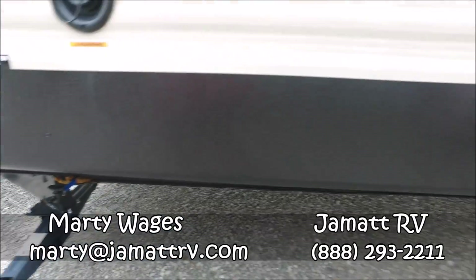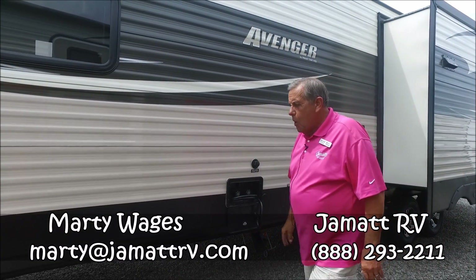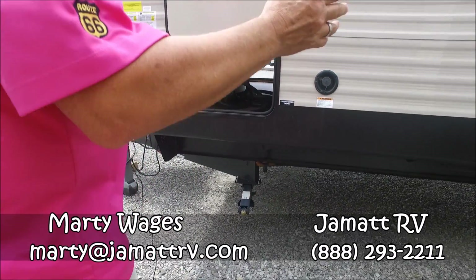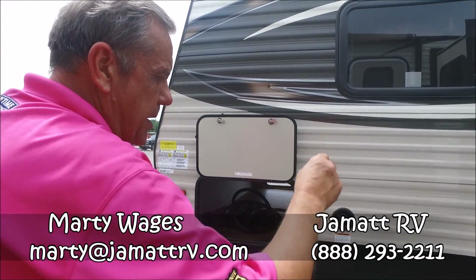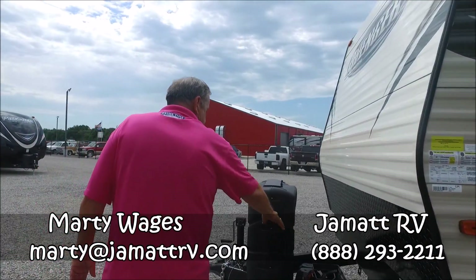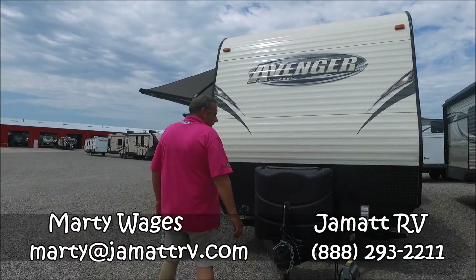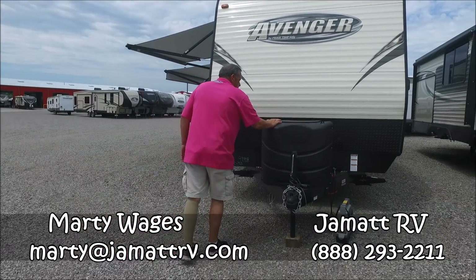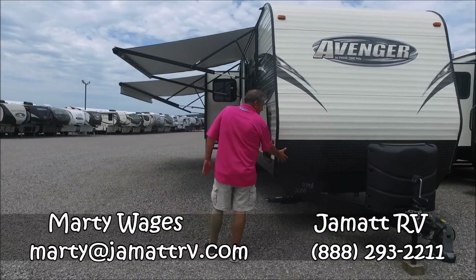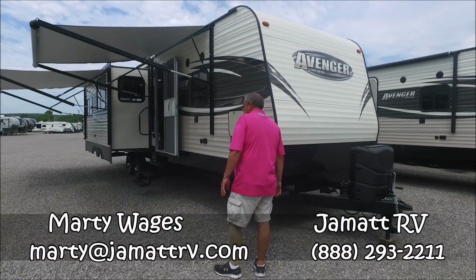Very nice looking trailer, nice graphic package. You've got an outside shower, hot and cold water. You've got stabilizer jacks — there's a lot of places that don't put stabilizer jacks on their trailers, but we here at JMAT do, all four corners. It's where your battery goes. We're going to give you a brand new deep cycle marine gray battery and fill your propane bottles free of charge the first time out. Nice colored rock guard — any debris that may be flying up really protects the front of your coach.